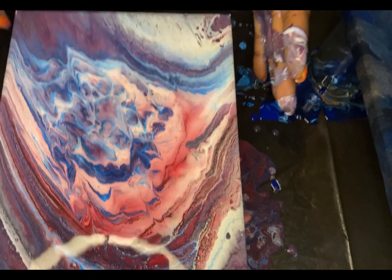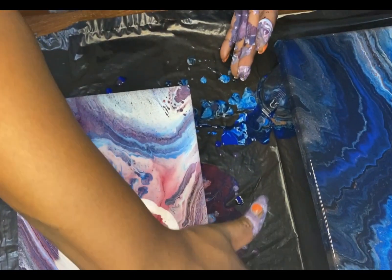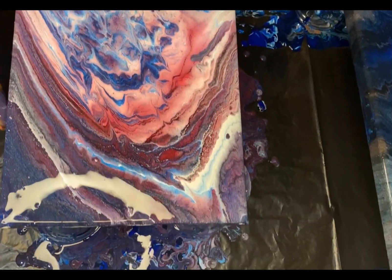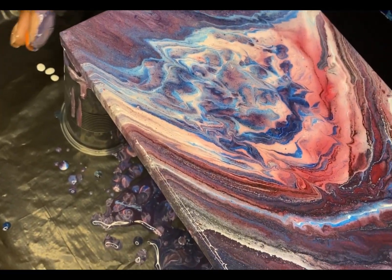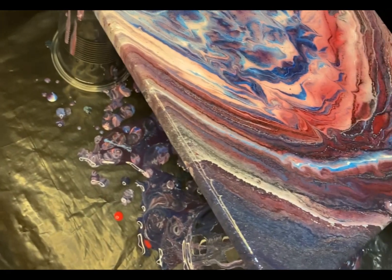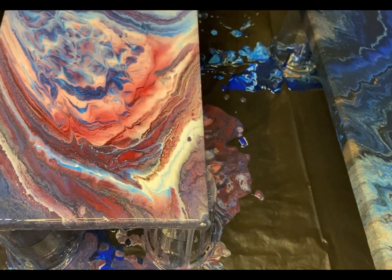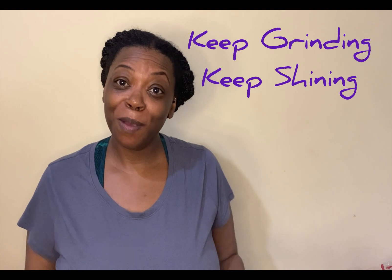Again, you want to make sure this is level so when it dries the paint doesn't shift. This is what I want it to look like. It's bugging me because I see all these little bubbles, but that's okay. We're gonna get blow torches and do swipes and all kinds of cool stuff. Y'all just hang with me and we're gonna learn all this together. But that's it — that's the finished product. Acrylic pouring! Until the next video, keep grinding, keep shining, good people. Peace.